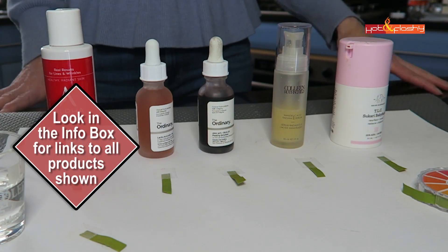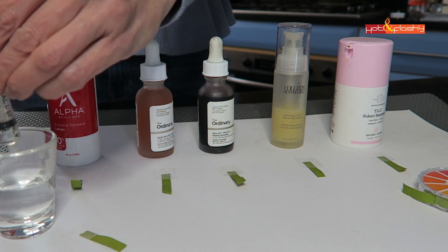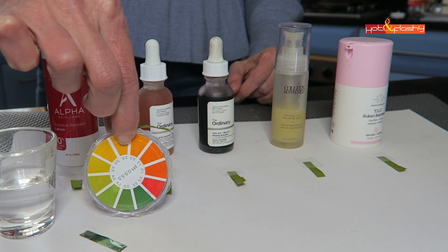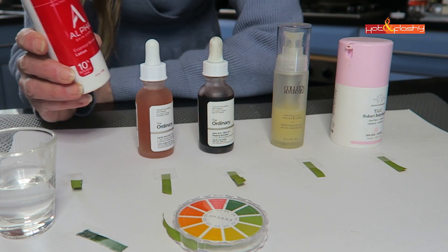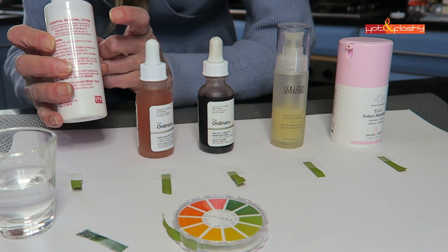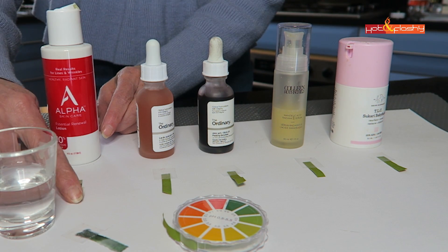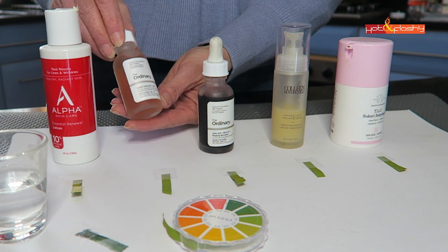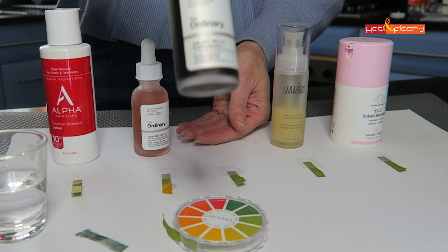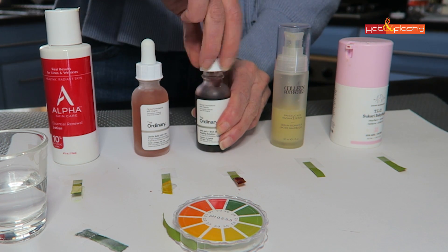Let's get started with the testing. I've got our control here — distilled water — just to put it on the test paper and make sure it tests neutral. You can see it's green, which is in the neutral range. Now let's start with Alpha Skincare. I love this brand because they tell you right on the label what the pH is — it's 4.0, right in the good range, a little bit high but they don't want you to hurt yourself. Next is The Ordinary Lactic Acid 10%, something I use in my daily routine, and then The Ordinary 30% peel. I'm starting with products I use because I know these are in the right pH range.